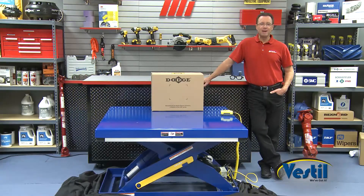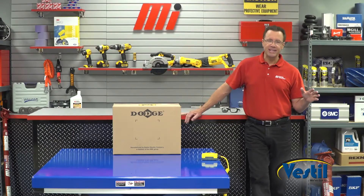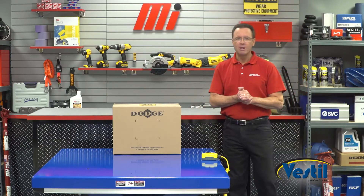Hello and welcome to another Tom's Toolbox. I'm your host Tom Clark and today I'm going to show you an ergonomic solution called the electric hydraulic scissor lift table from Vestil — it's this big puppy right here.